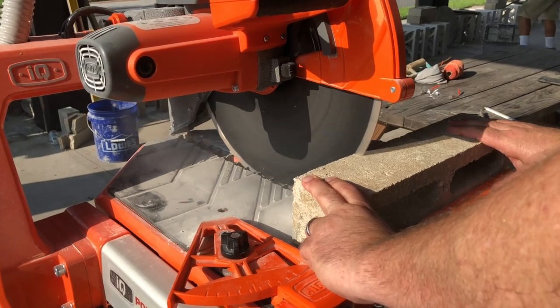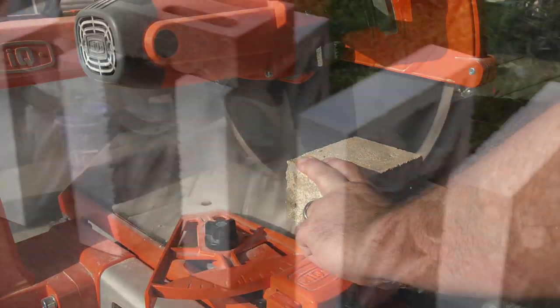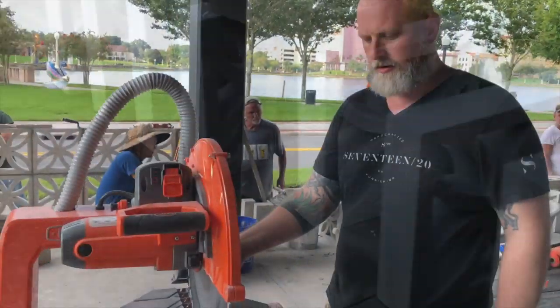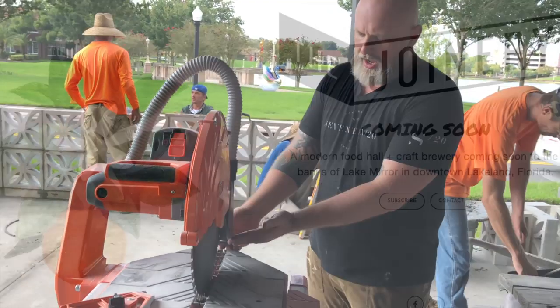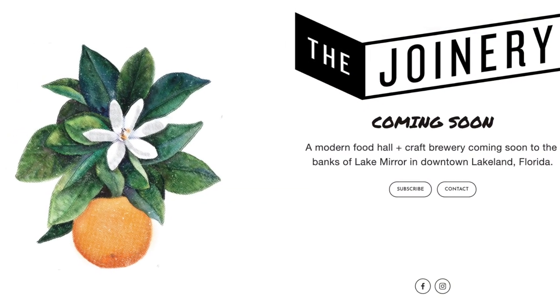They also added new blades to tackle hard concrete, masonry block, pavers, brick, granite — pretty much anything along those lines when using the correct blade. To put it through its paces, we enlisted the help of John Bucklew, owner of The Joinery, an upper-scale food hall opening up here in Lakeland, Florida.